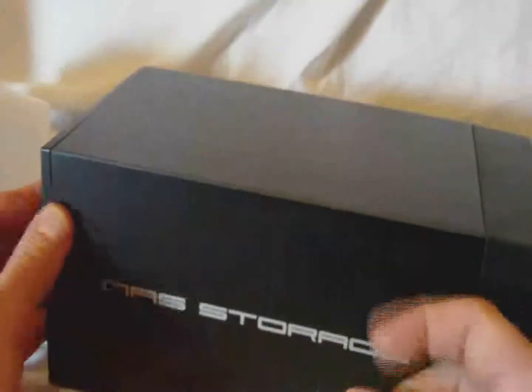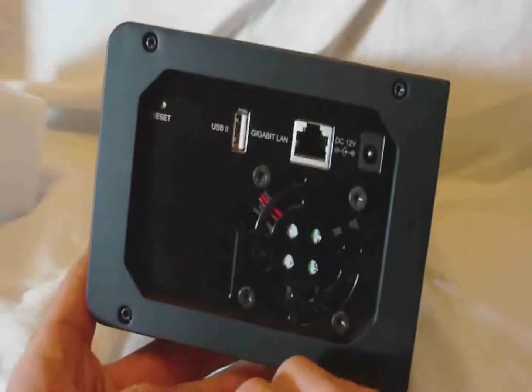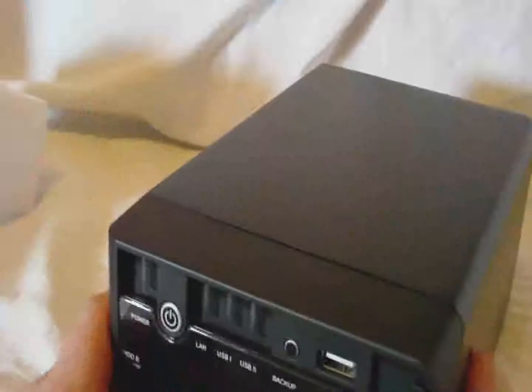It's a metal enclosure with plastic trim. On the back there's a fan, another USB port, a power connector, a little reset button, and the gigabit LAN port.